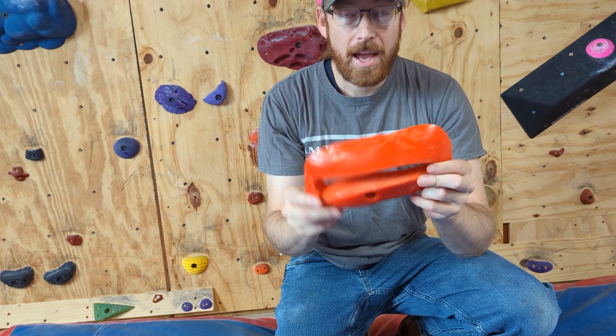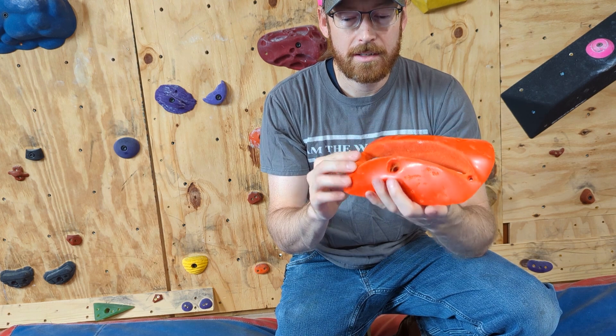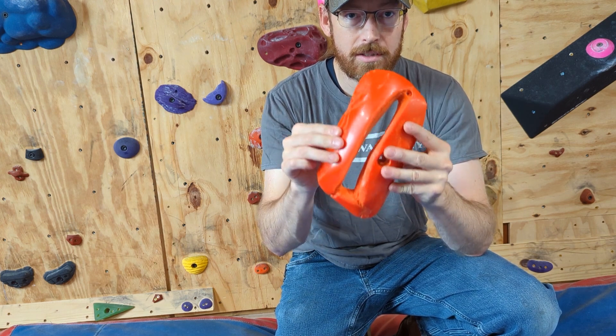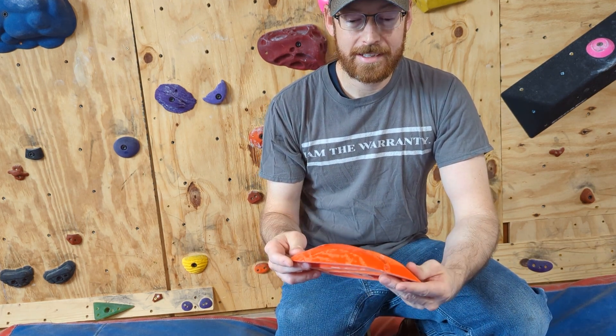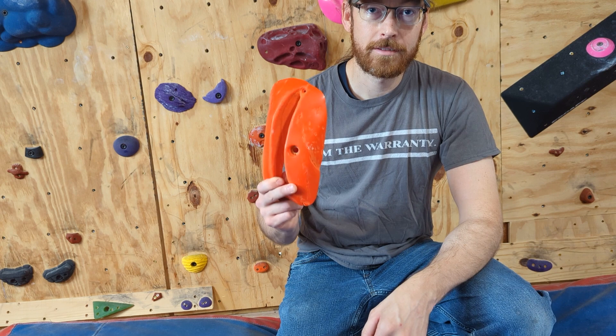You would think it would make more sense to move the screw holes anywhere other than that tiny section of material. That combined with experience got me wondering just how strong these are, and I couldn't find any information online. So in the absence of existing information, we've got to create our own knowledge — in the interest of furthering human knowledge, let's break some shit.